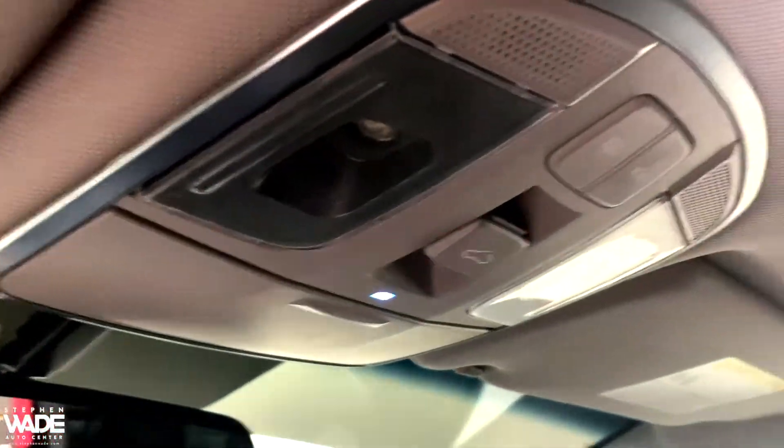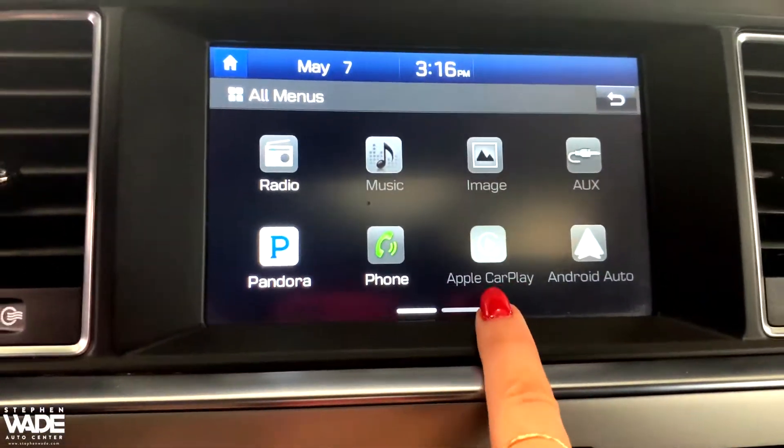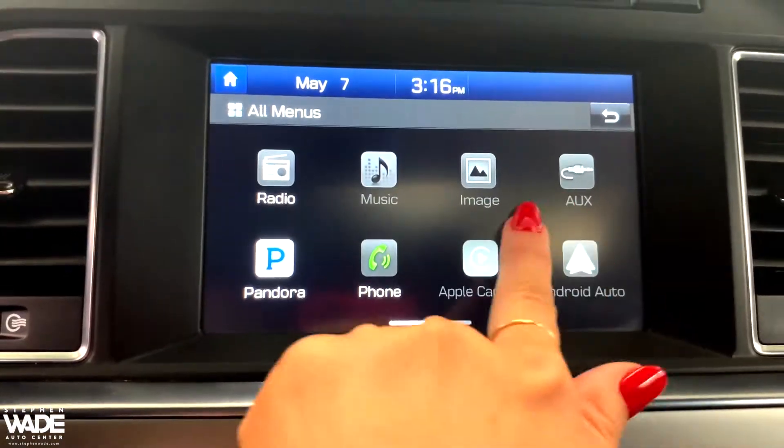You can slide or tilt the sunroof. On this vehicle, you can also connect your iPhone and Android as Apple CarPlay and Android Auto.